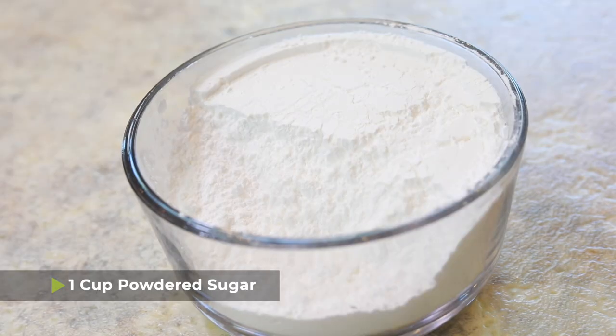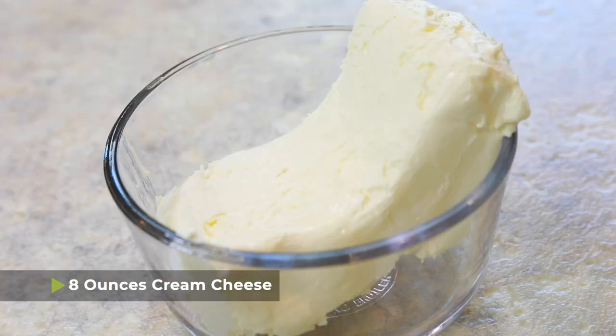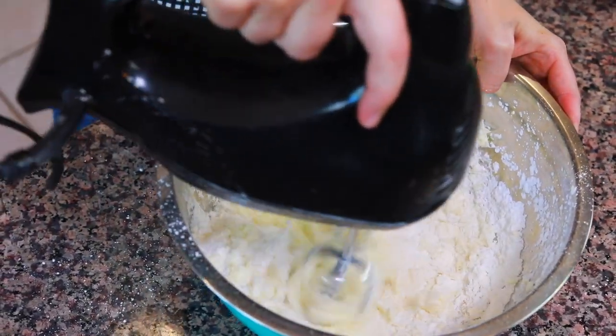The first thing that you're going to need is one cup of powdered sugar, a half cup of sweetened condensed milk, and eight ounces of cream cheese that's been softened. I left it out for a couple of hours so that it could come to room temperature. Then we're going to use an electric hand mixer and just beat it all together.